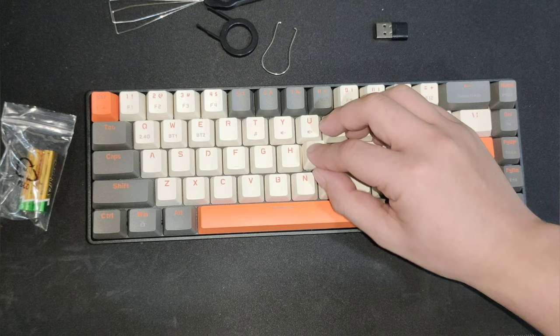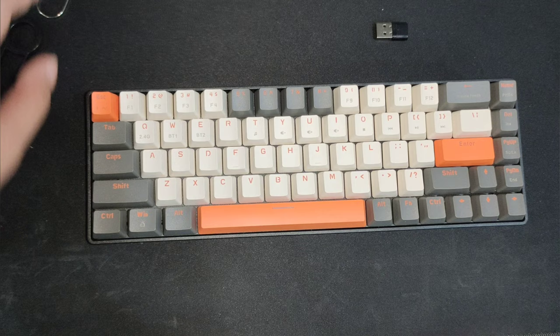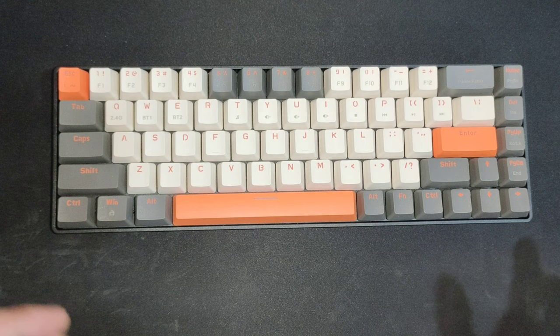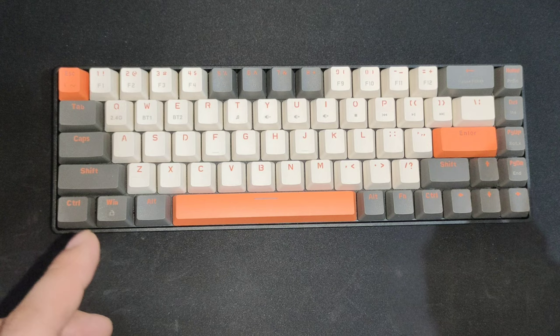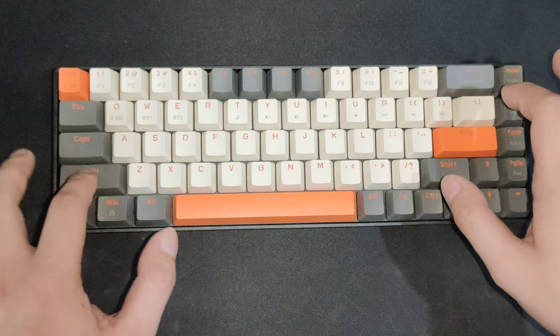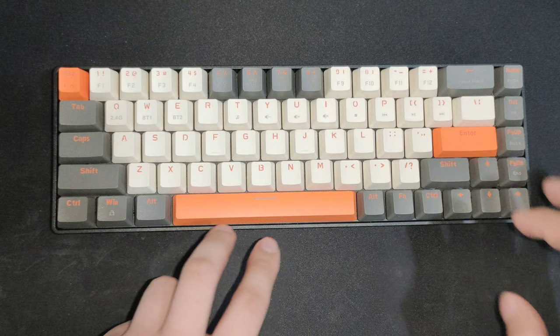Let's do a quick sound test. It's a little hollow and there's some rattle, but it's not the rattliest board I've ever experienced. It needs some work. The Enter key is fine, Shift is fine, Backspace is fine — the main thing I want to fix is the individual letter keys.